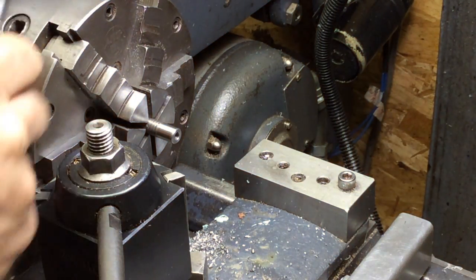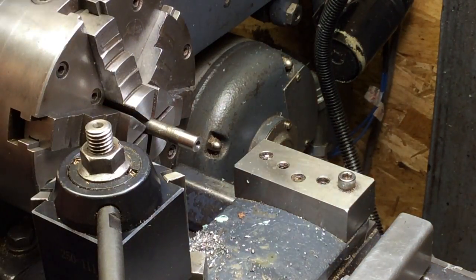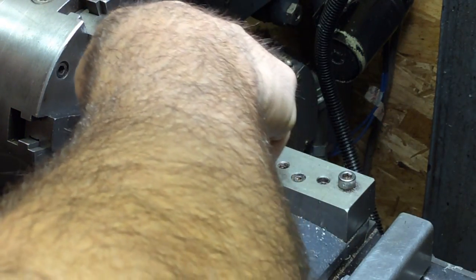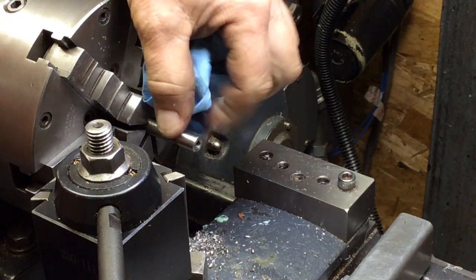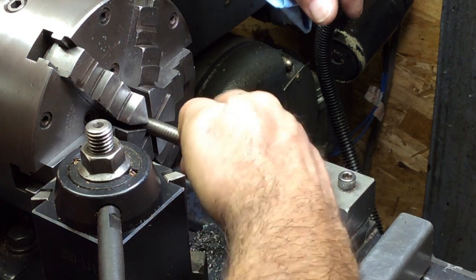I'm going to pull it out and do a little polish on that real quick. Then I'm going to take it over to the mill and I'm going to see if I can just mill some slots — little slots in there just to make it a little grabby so you've got something good to grab on.